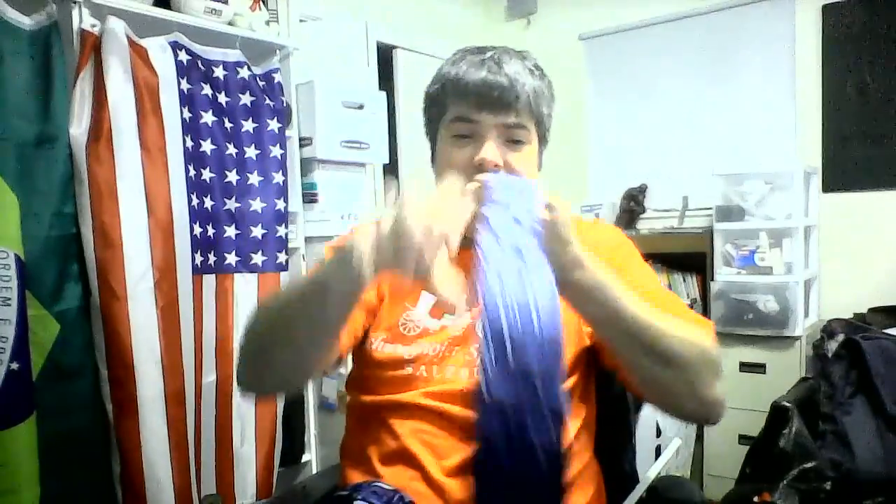Alright guys, this is Brandon Stone. I'm going to show you the three step tie, how to tie a tie in three steps. Ready?